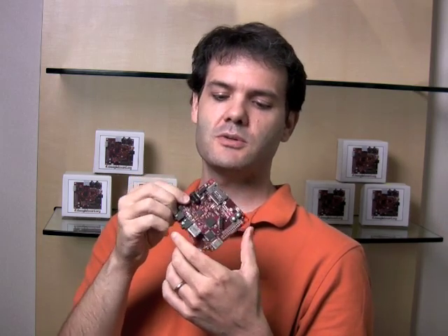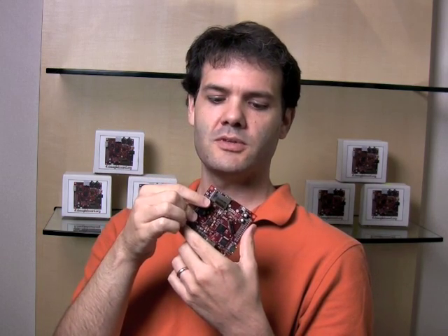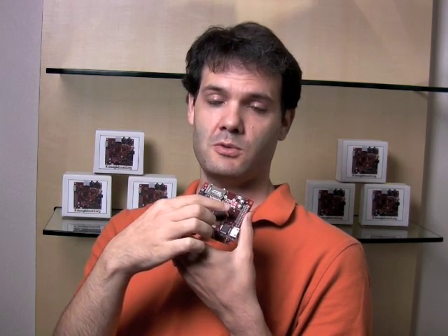When you use this as a host, you've got a power jack here. This is a 5 volt power jack — that's how you can provide power when you're using USB as host. Then there's a serial port here. This is how you can do your kernel-level debugging. You also have a JTAG port if you have a JTAG-based emulator so that you can do a low-level debug.